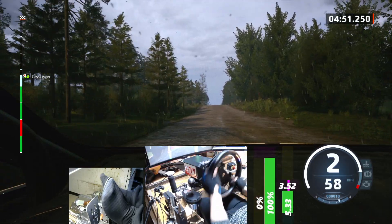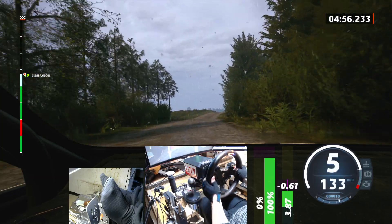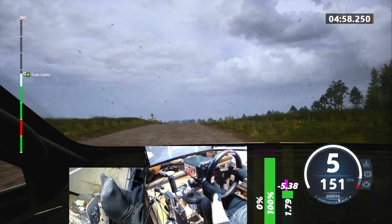70, crest, 80. Slight right, long. Into crest, 70. 5 left, half long, 180.